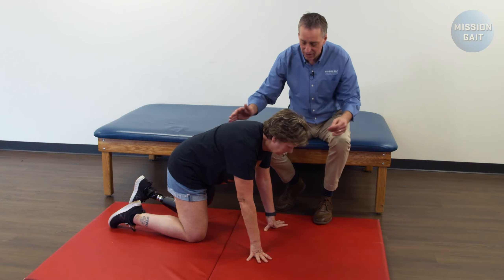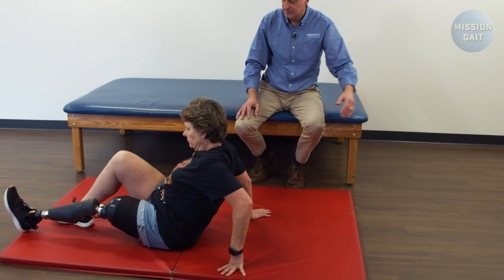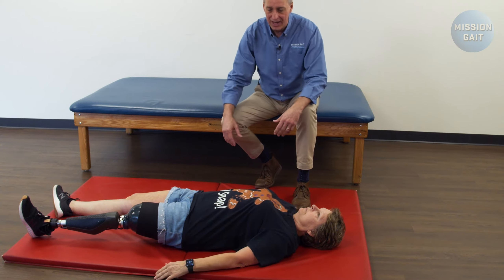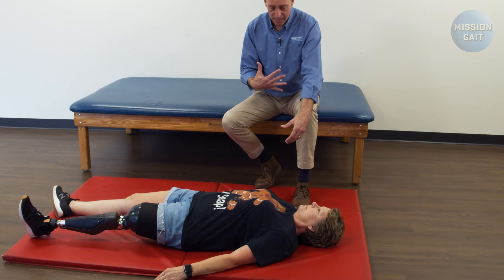Now come all the way down onto the floor and then roll all the way to your back and completely lay out on the mat. So if you had the big crash and you are flat on the ground out, the first thing you want to do is don't rush to get up. When you get up, it's basically let your heart stop beating.